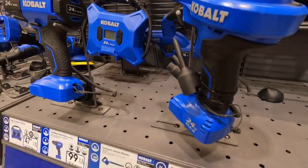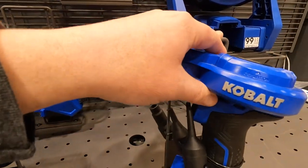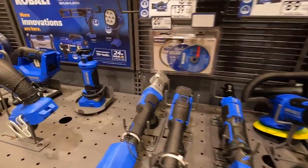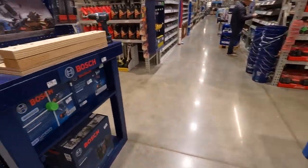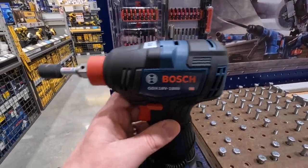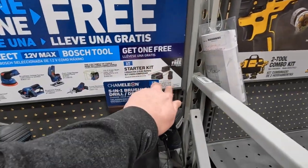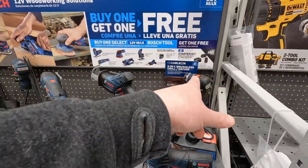I did a video on the Cobalt blower versus the Ryobi version. I like the Ryobi version better because the Cobalt is actually a bigger tool compared to the Ryobi — I did that video years ago, I'll link it. Like I said, this is a test. You gotta love the Freak. Bosch 12-volt is still having that deal — if you buy a tool you get the charger and battery for free, which it should be the other way around in my opinion.